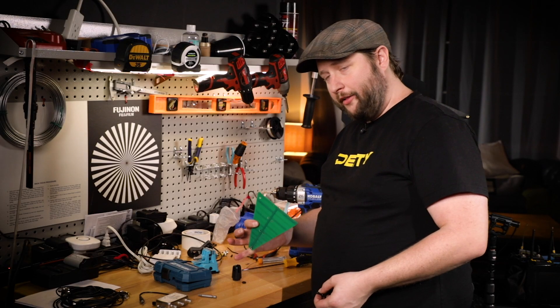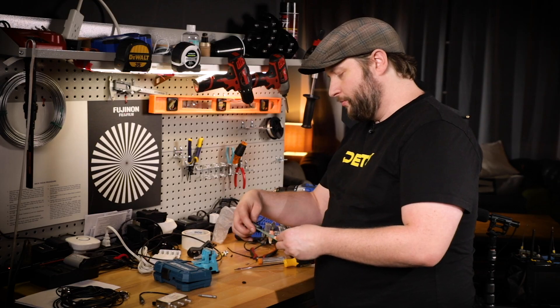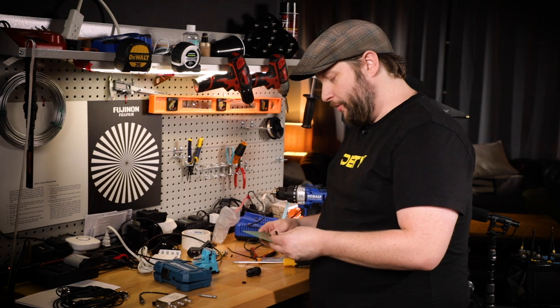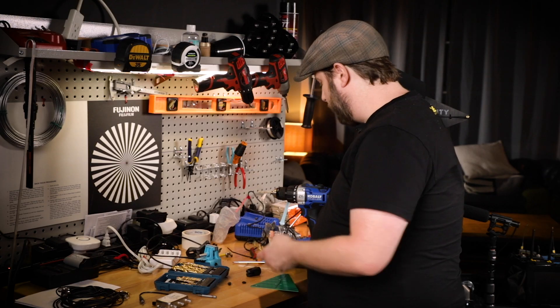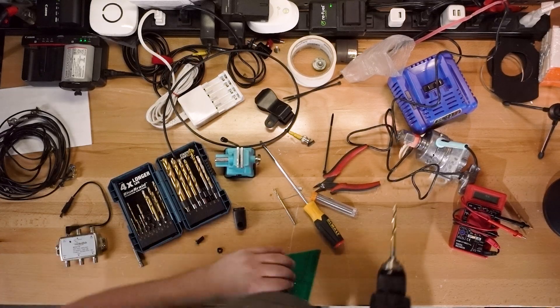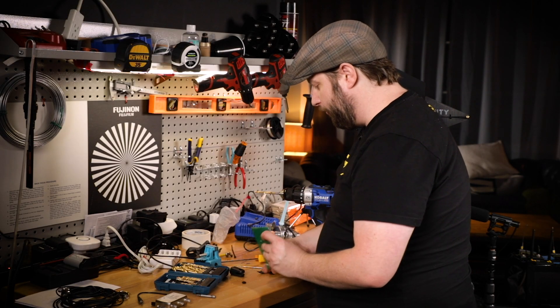We've drilled out our pilot hole for the hinge mechanism. But as you can see, I'm already running into some issues — I'm going to have to drill that hole a little bit deeper, and it's not the right size so I need to scale up. It looks like one-fourth inch would actually be ideal. So we've got one last hole to drill.